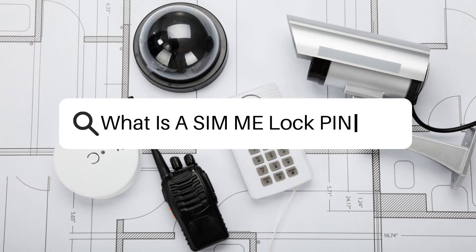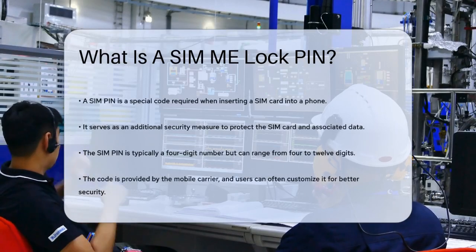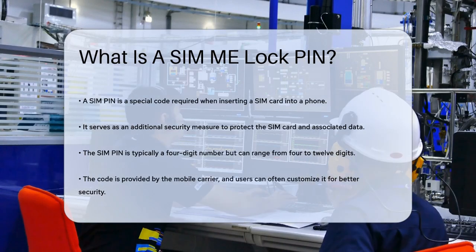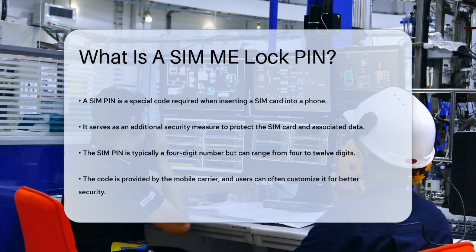What is a SIM PIN? Have you ever wondered why your phone sometimes asks for a special code when you insert your SIM card? This code is called a SIM PIN, and it's an extra layer of security to protect your SIM card and the data associated with it.